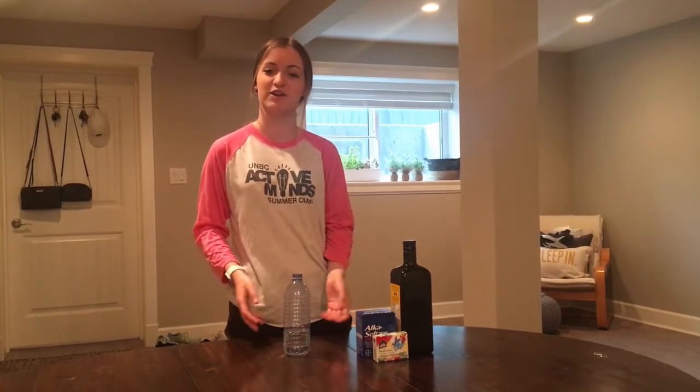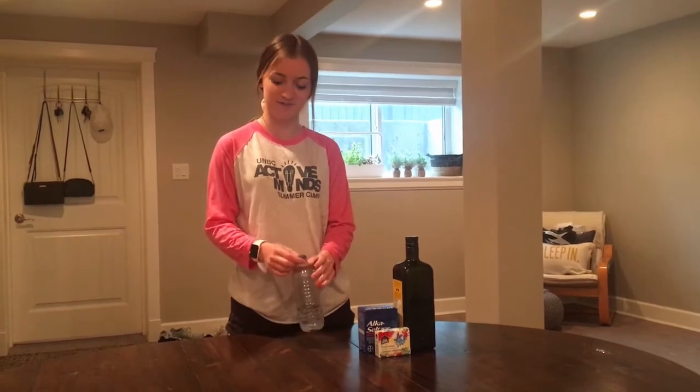Hi everybody, welcome back to UNBC Active Minds YouTube channel. My name is Elena and I'm going to be walking you through another STEM at home activity today. For today's activity we're going to be making our own homemade lava lamps.